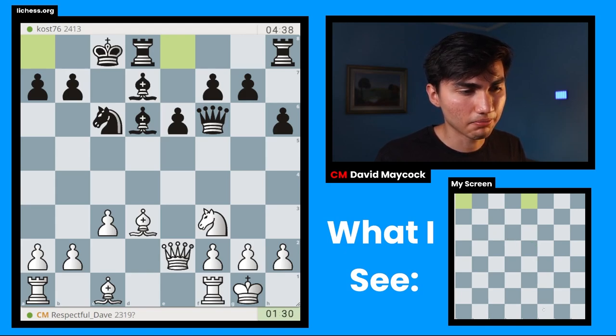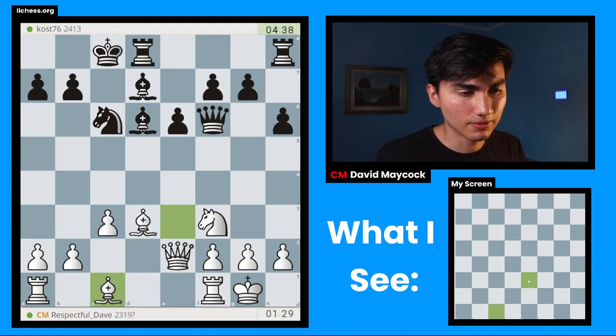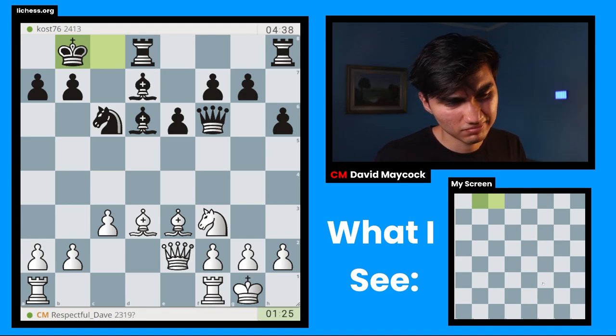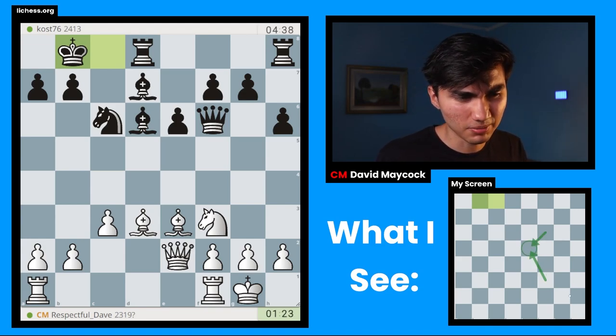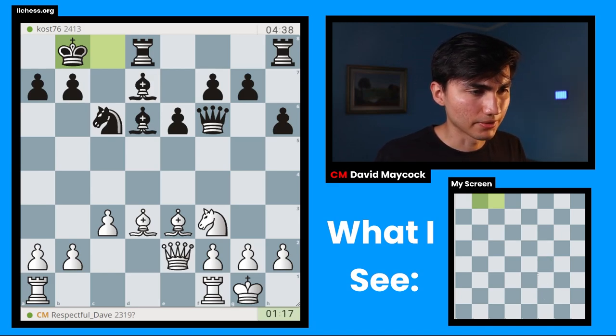I'm going to go bishop e3, I think. g5 is a little bit annoying. Maybe rook e1 is worth a little bit of my time. Bishop e3 seems more natural — I prepared b4. Maybe g5 is prevented in its own little way. Knight takes e5. I don't like that, actually. Knight takes e5, queen takes e5 — I have to play something like g3, or f4. But this is a very quick game all of a sudden.